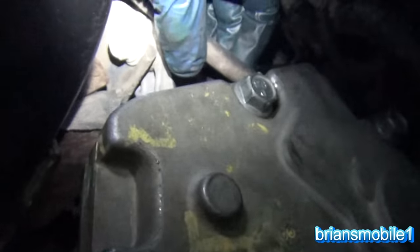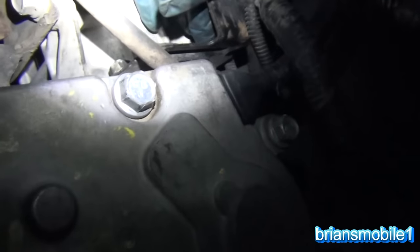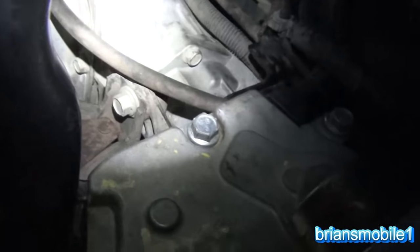Remember there are two nuts on each side. Right here there's one, and there's a bracket on this side with one right there — these are all 15 millimeters. There's another up here, and another view of the one on the bottom. The one on top you can't see, but you can get your hand up in there and feel where it is.